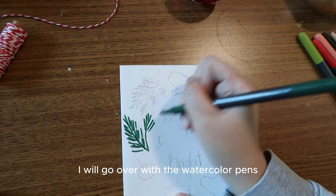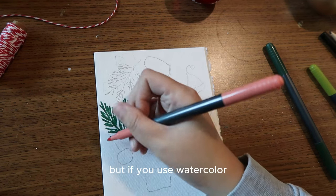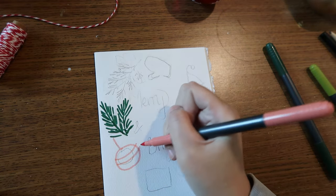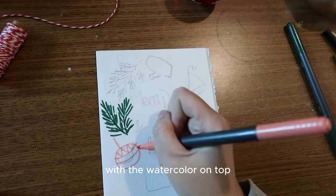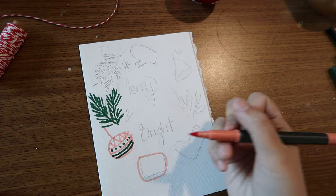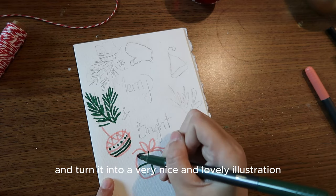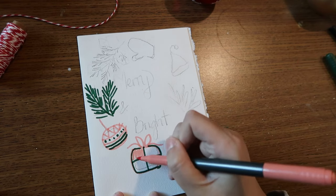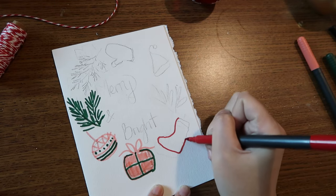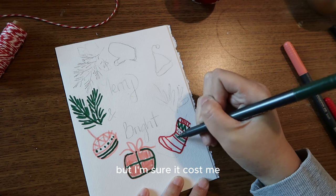After the sketching is done, I go over it with the watercolor pens. If you use watercolor, make sure to erase some of the pencil lines first, because you don't want them to show through the watercolor layers on top. The doodling is very simple and comes in basic shapes, but once you apply color on top of the sketching it will absolutely transform and turn into a very nice and lovely illustration.